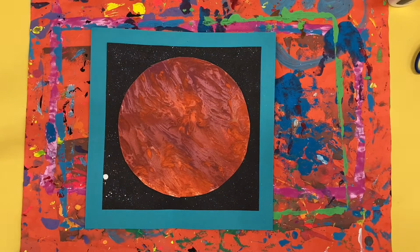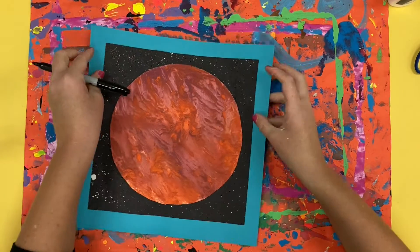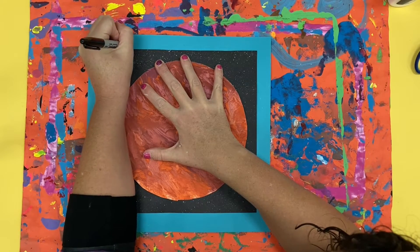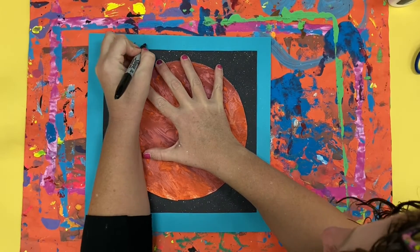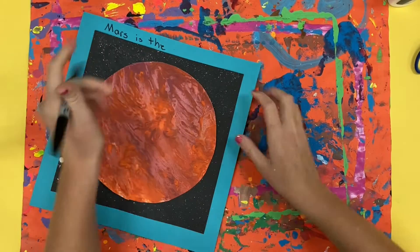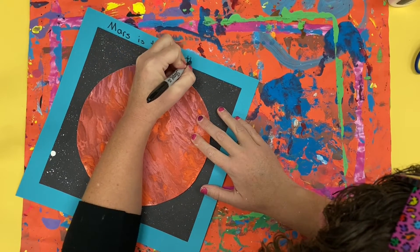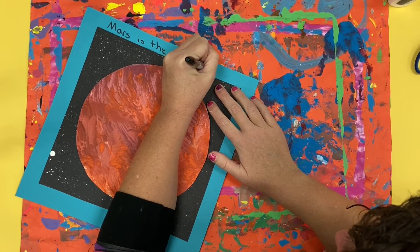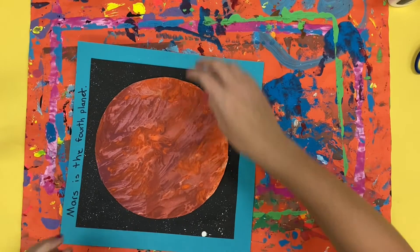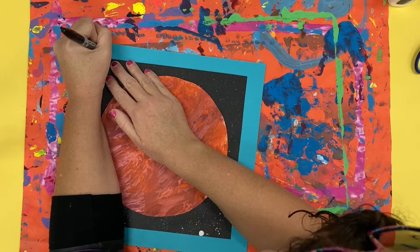Now on the edges I'm going to write information about my planet. The planet I selected was Mars. Things you might want to think about: is it an inner planet or an outer planet? What position in the solar system is it — is it the first, second, third, fourth, or fifth planet? What size is it? Is it a gas or a solid planet? Does it have rings? Does it have moons? All of these things are important information that you might want to write around the outside of your picture.